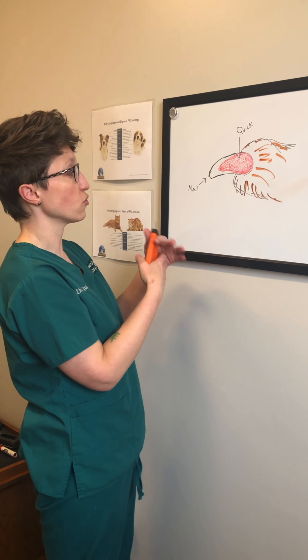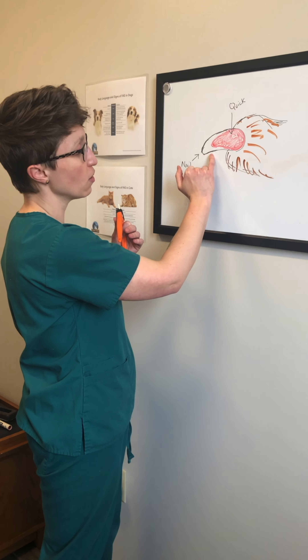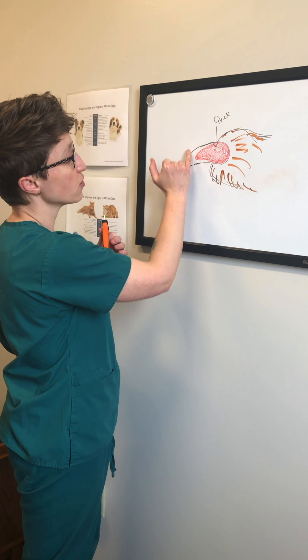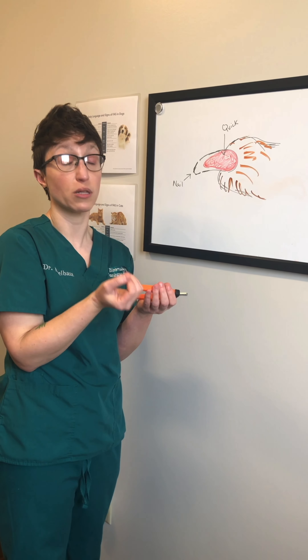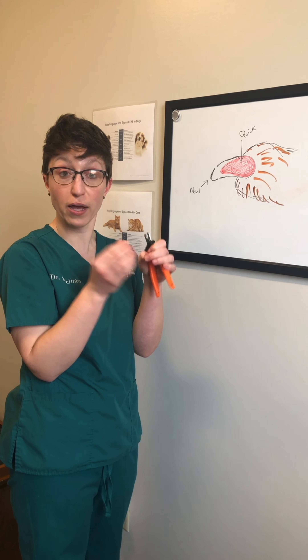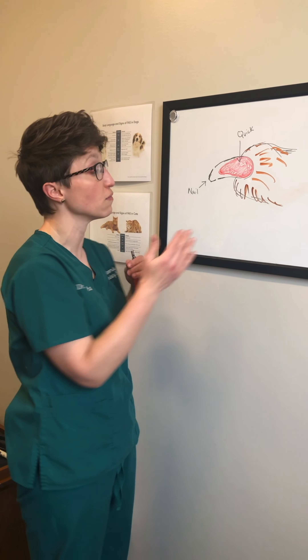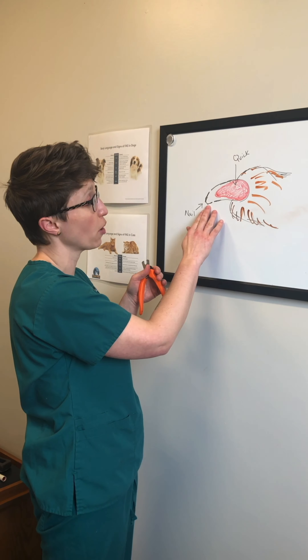When we're trimming toenails, our goal is to trim back this hard part of the nail and try to leave just enough. Because when you trim your own fingernails really short, it hurts — if you go to try to pick something or use your fingernails, it's really sensitive. So you want to leave a little bit behind and only trim the hard part.